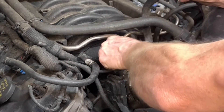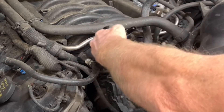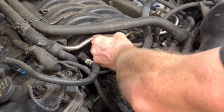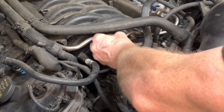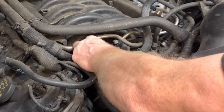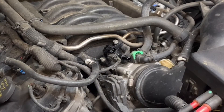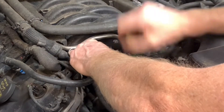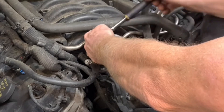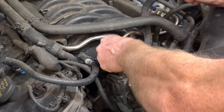We've got the old valve off. Now installing the new one — be careful with that O-ring, you might want to put some silicone on it. Anytime you see those codes and suspect a vacuum leak anywhere, it's not necessarily always this, but this is really common. The last one I did was on the six-cylinder, I believe a 3.5.